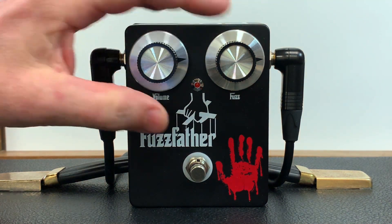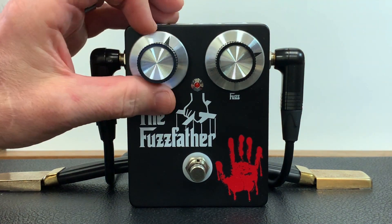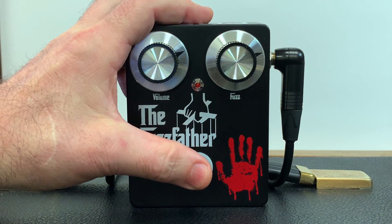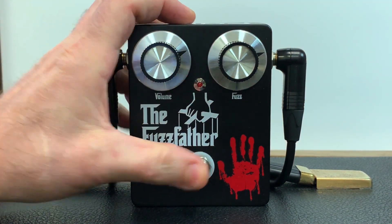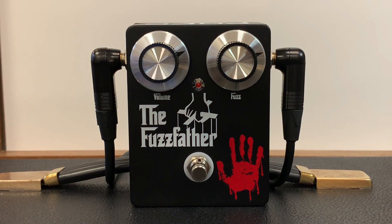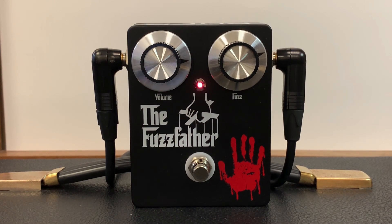Now let's engage the Fuzz Father. I'm going to put the fuzz at about two o'clock and try to match the volume a little bit. In that position it has a pretty nice crunchy tone — something you might use as a rhythm track.